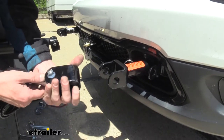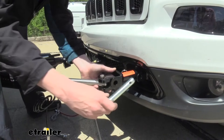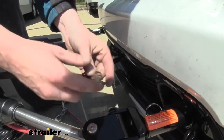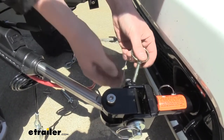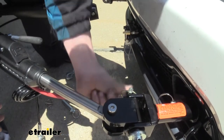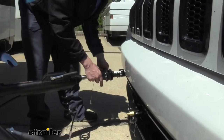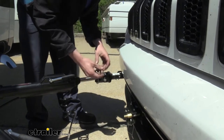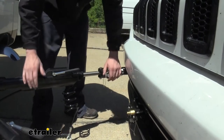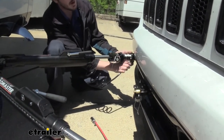We can then take our tow bar, extend the arm out, line up the holes, and then take the pins — we're going to slide it from the outside in, then take our small pin and secure the large pin through the hole on the other side. We'll do the same thing on the other side to get our tow bar fully attached. Once you've got your tow bar attached, you'll just want to finish connecting up the rest of your components, which typically includes your safety cables, diode wiring, and braking system.